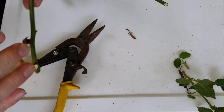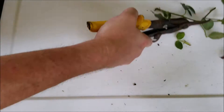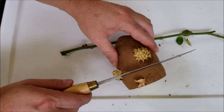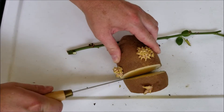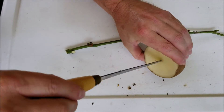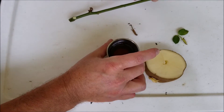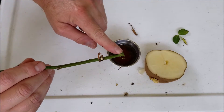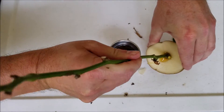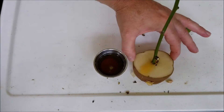Trim this up on the side. Now simply take your potato — I'm going to cut just a small little hole right into the potato. Take your honey, dip the end of the cutting into the honey, and insert that into the potato itself. Now we're ready to put this in the ground.